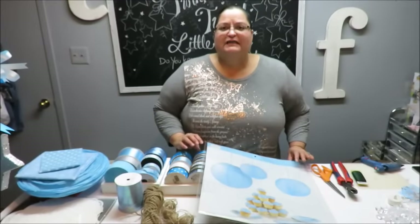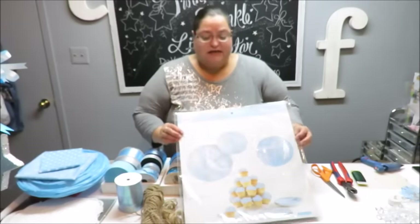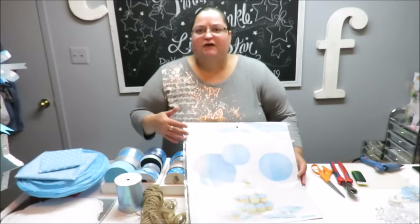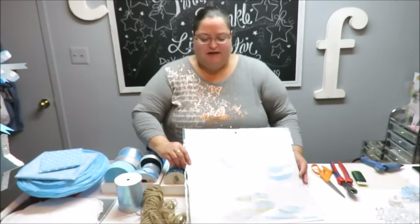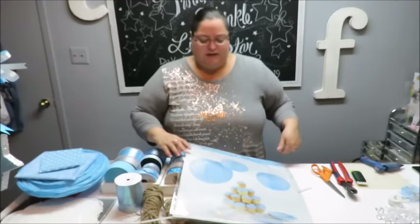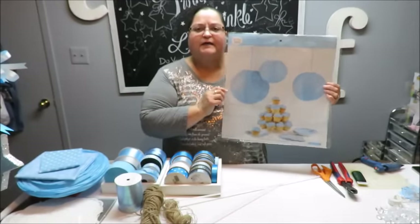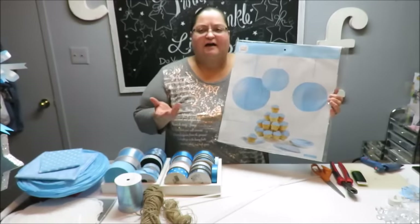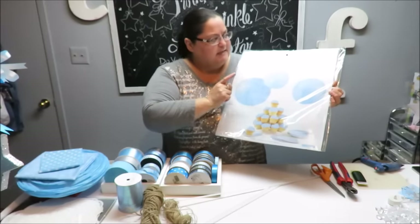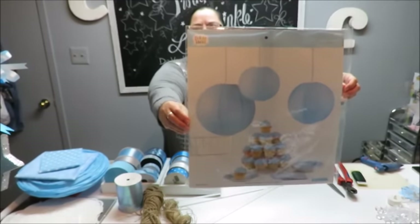We are going to be using paper lanterns, and you can get them anywhere in any color that you want. They are on Amazon, or at Target, Walmart, or even Hobby Lobby in the party goods area. This particular one I got is from Hobby Lobby — it was regularly $7.99 and I got it for $4.00. This packet has a 16 inch, a 12 inch, and a 10 inch inside.